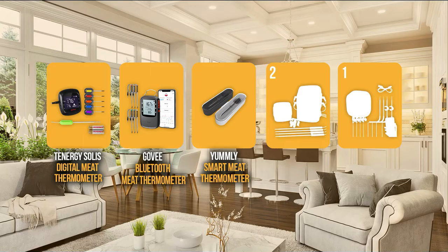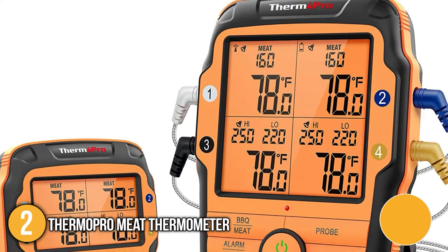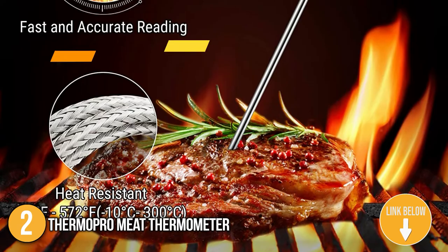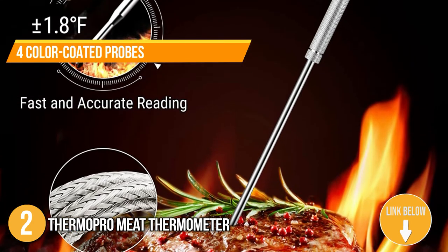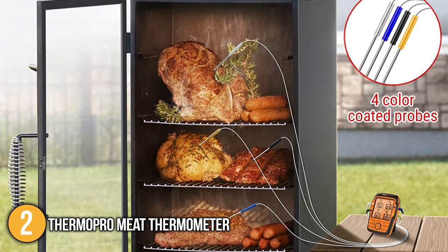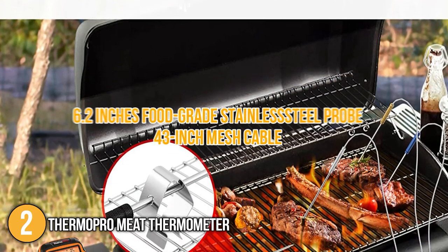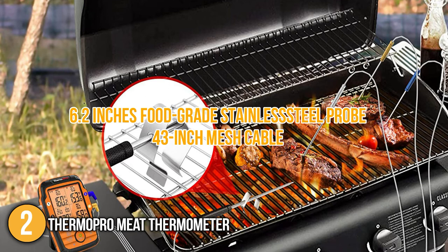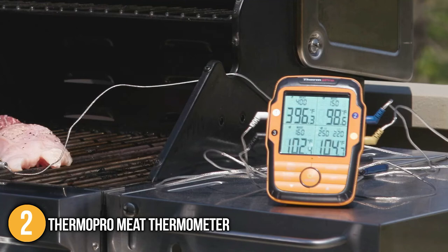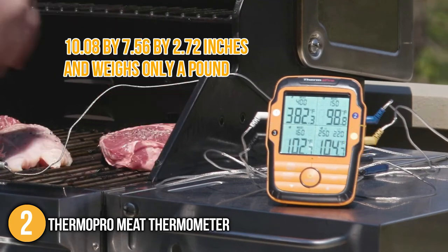The meat thermometer coming in at number 2 on our list is the ThermoPro Meat Thermometer. The ThermoPro Meat Thermometer is designed to help you cook, grill, and smoke like a professional chef. It has four colored coated probes that can accurately monitor up to four different kinds of meat simultaneously. Each probe has its unique color that helps you determine which meat has been cooked or is still cooking. It also has a 6.2-inch food-grade stainless steel probe and a 43-inch mesh cable. For its size, it has dimensions of 10.8 x 7.56 x 2.72 inches and weighs only a pound.